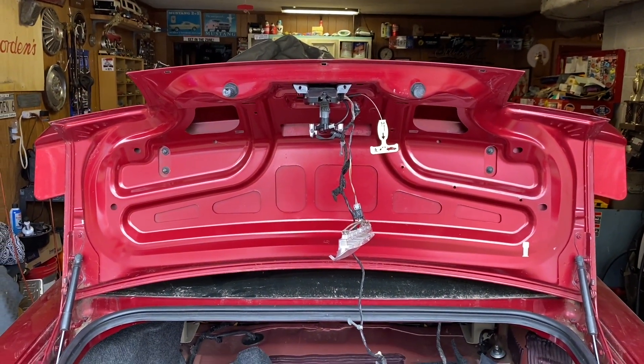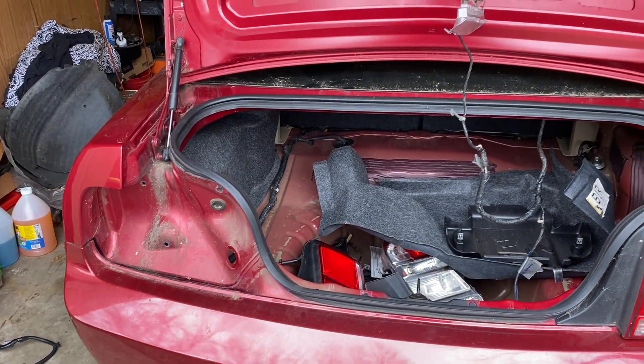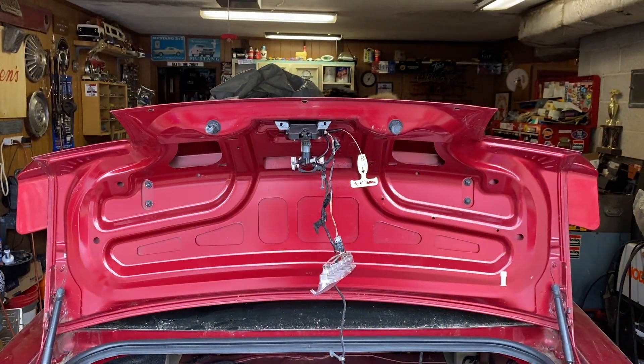Next challenge, at least on the back end, will be the taillights. But that will be another bunch of videos.